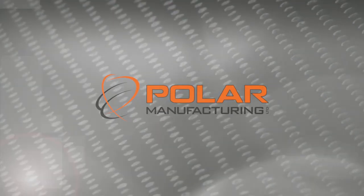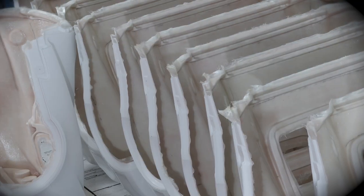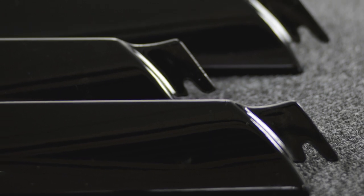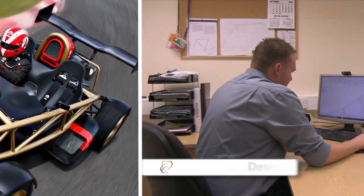Polar Manufacturing designs and manufactures high quality carbon fibre and composite products for a wide range of companies. Precision is at the heart of everything we do. Here's a flavour of the work that goes into just one of the products we make regularly: a rear wing for the Ariel Atom, a high performance British sports car.